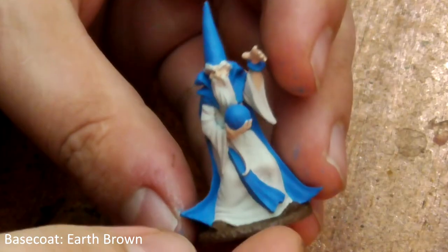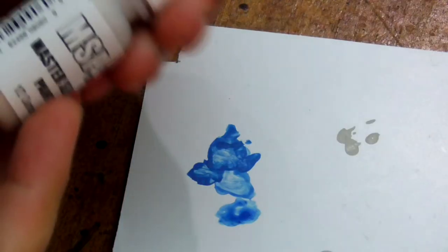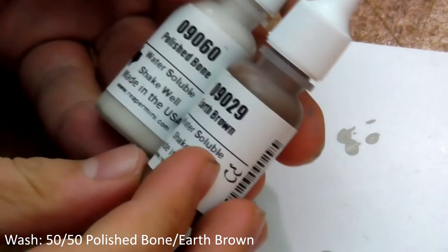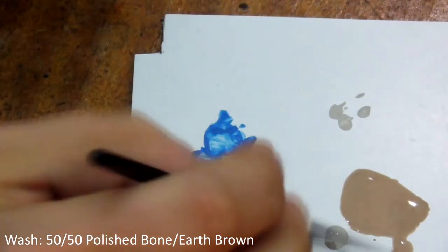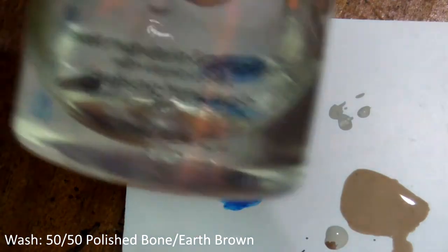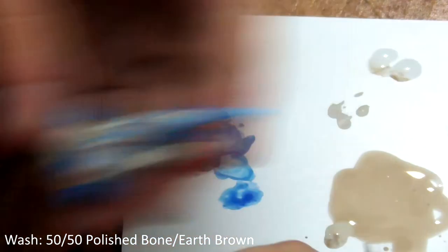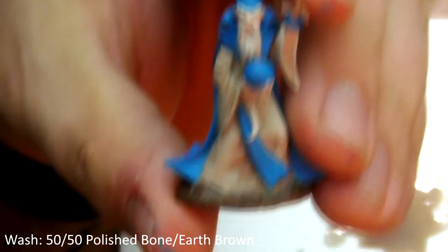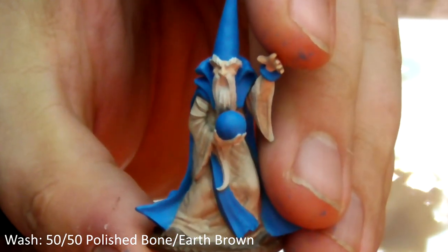With that the base coating stage is complete. Now we'll move on to the washes. Take Polished Bone and Earth Brown, mix them 50-50 and water them down to the consistency of milk. A good tip here is adding a dab of hand soap or washing-up liquid — it breaks the surface tension of the paint and lets it flow into the recesses, which is exactly the effect we're looking for. Wash over his white robe with this mixture and as we can see it has flowed into the shadowed areas, giving instant definition.